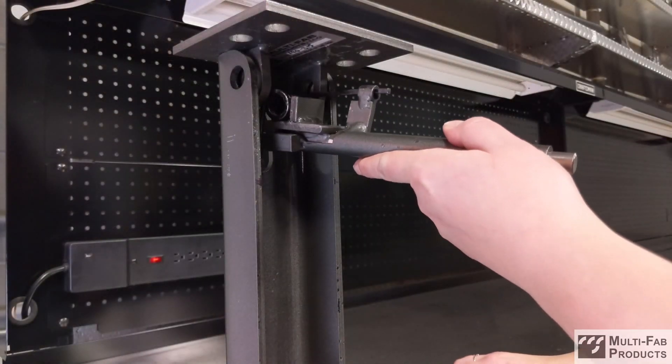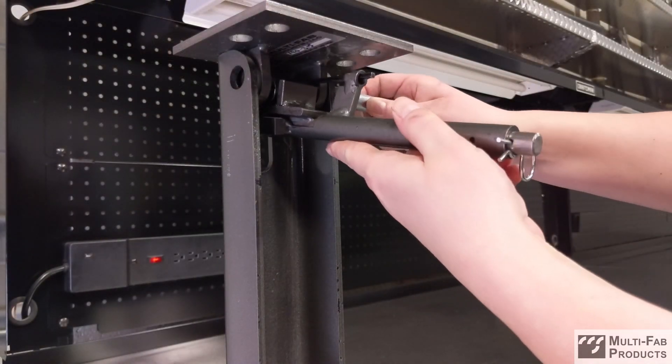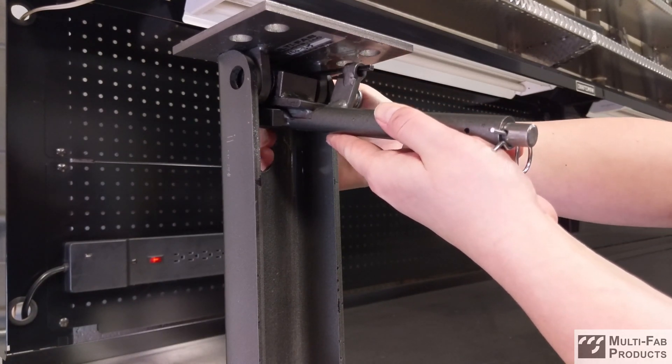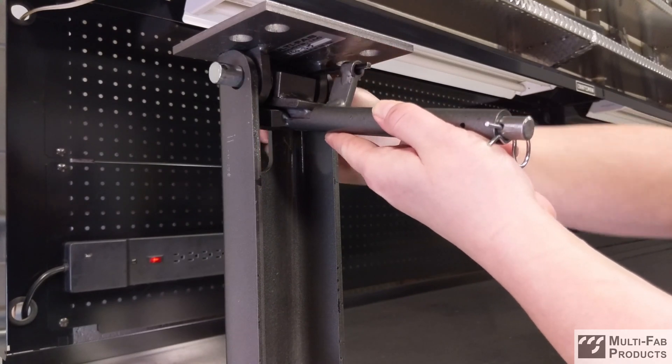Install the Dock Leveler leg, pin, and loaded spring tool back onto the Dock. For this video demonstration, we're installing on a support leg only, but regular installation will occur underneath a full Dock Leveler.